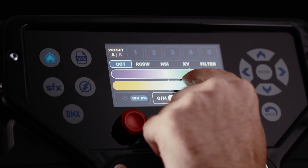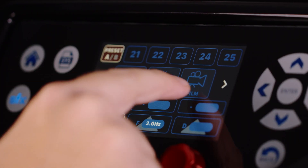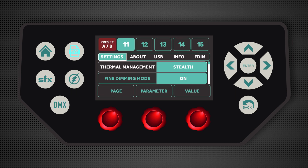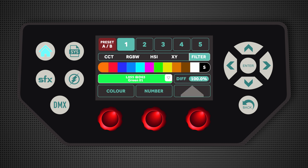An intuitive, fast and responsive touchscreen display saves a significant amount of time on set or location, with quick access menu items for special effects, DMX, flash and system page, and a visual display of the colour output or selected colour and filter.